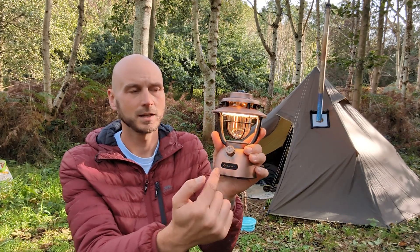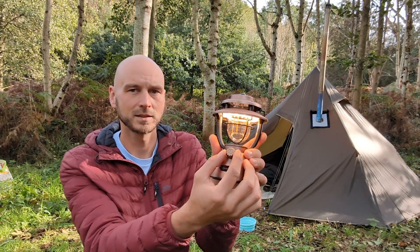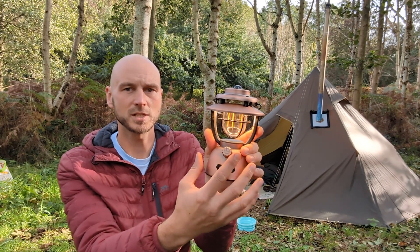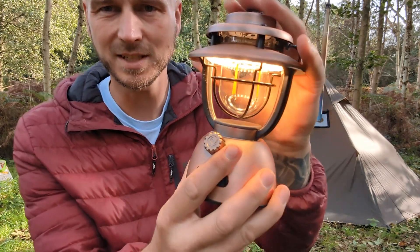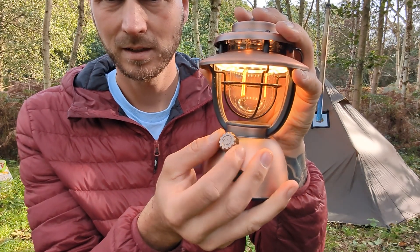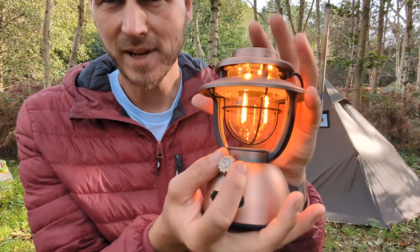It goes brighter and then it turns to white light, which is a big change in the atmosphere. It's a bit hard to see now because it's the daytime, but that's the white light and there we go — it goes to the orange.